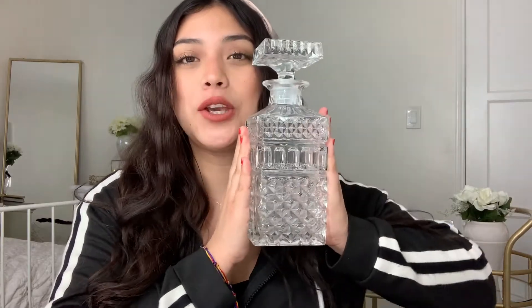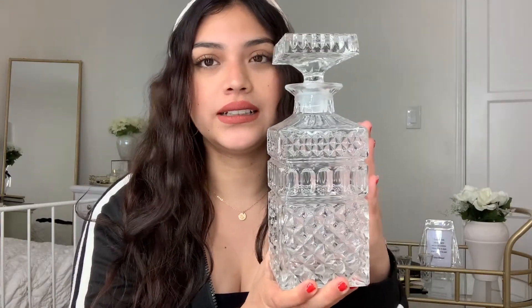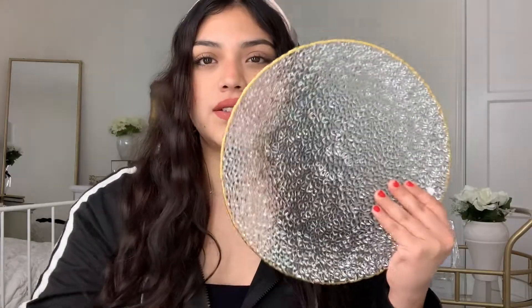This is the decanter that I have — it's huge, pretty big, and just absolutely gorgeous with that crystal look. The top is really nice. I still haven't picked up a whiskey bottle to fill it up, but this is what my decanter looks like. I also picked up this plate that I found at Marshall's — I'm going to use it to prop some stuff on top of it.